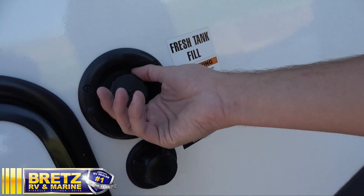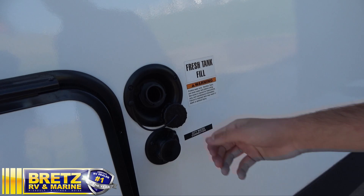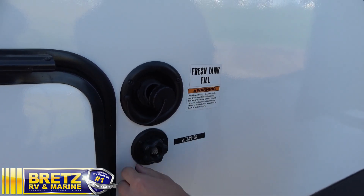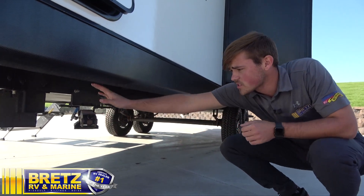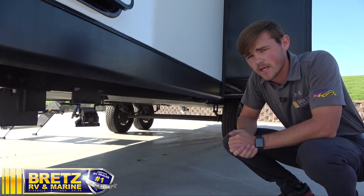Up on top, you have your fresh tank fill — stick a hose in and fill it up until it overflows out at you. Moving down below that, you have your city water connection, which is if you're at a KOA or a campsite; you hook a hose in line with a water pressure regulator. Moving down below here, you've got a stabilizer jack on all four corners. It's not meant to level the trailer, just meant for stabilizing. Leveling will be done through the tires and the power tongue jack.